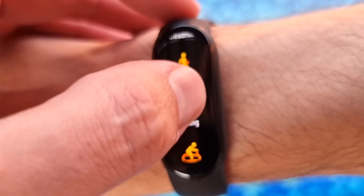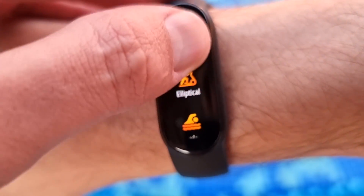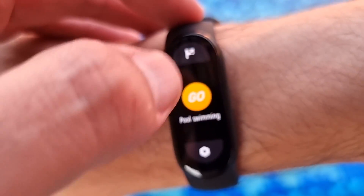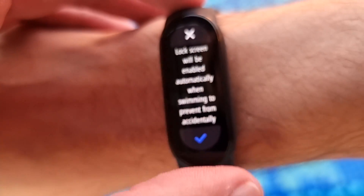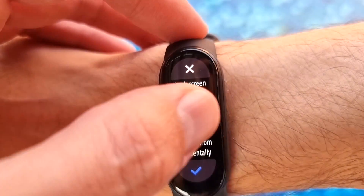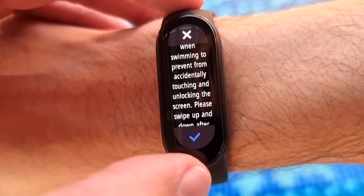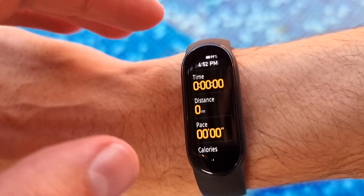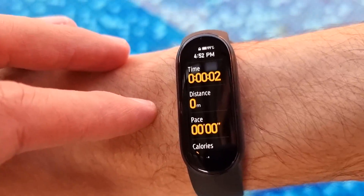Workout. And go to swimming, pool swimming. Tap go. And it says here that the lock screen will be enabled automatically when swimming to prevent accidentally touching and unlocking the screen. It's going to start pretty soon.